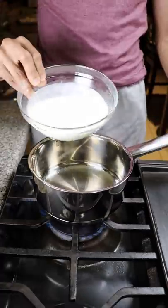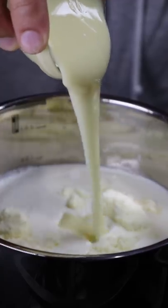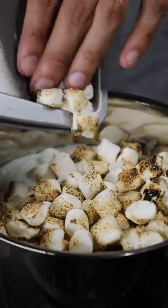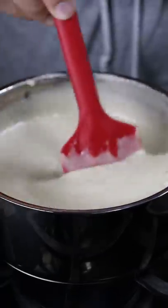In a pan, add a mixture of whole milk and heavy cream, milk powder, condensed milk, sugar, salt, and the toasted marshmallows. Stir this on medium heat until it comes together, then let it cool to room temperature.